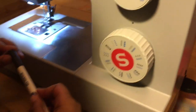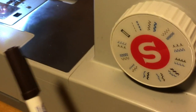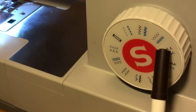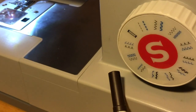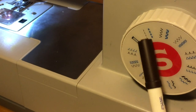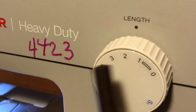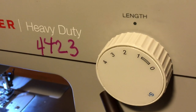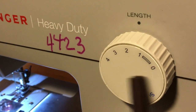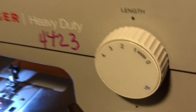What does the stitch dial do? It selects a stitch. You can see a lot of different stitches — the ones you use often are a straight stitch and a zigzag stitch.